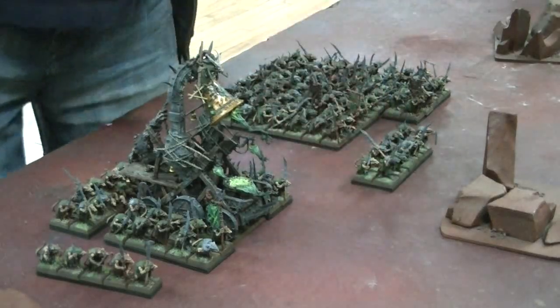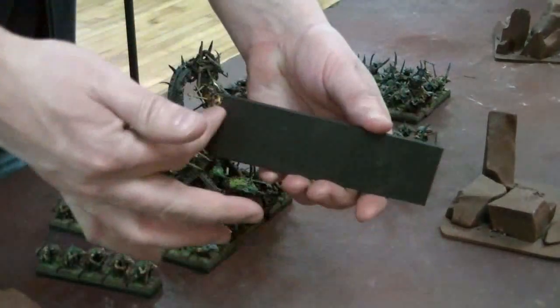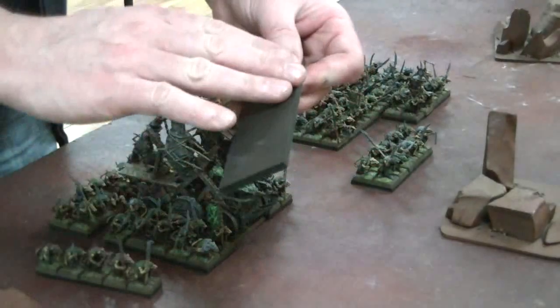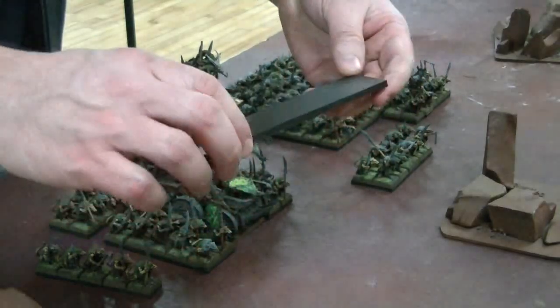They consist of two parts. One is an approximately eighth-inch hardboard with magnetic sheeting on the top, which is blackened along the edges to be unobtrusive on the battlefield. The magnetic sheeting is glued on very firmly and they are cut quite precisely.